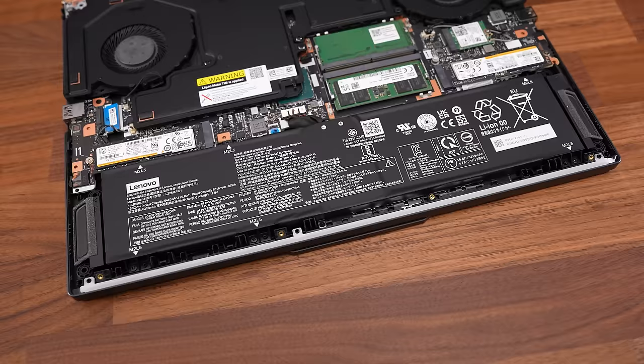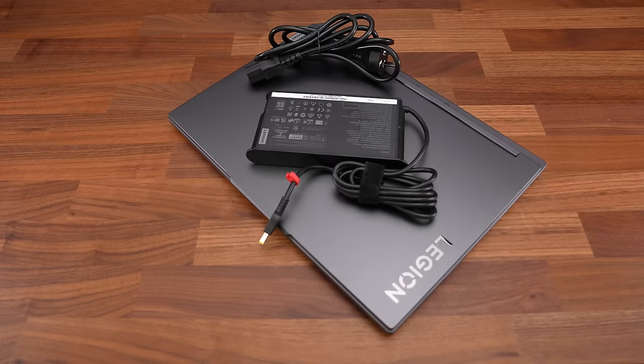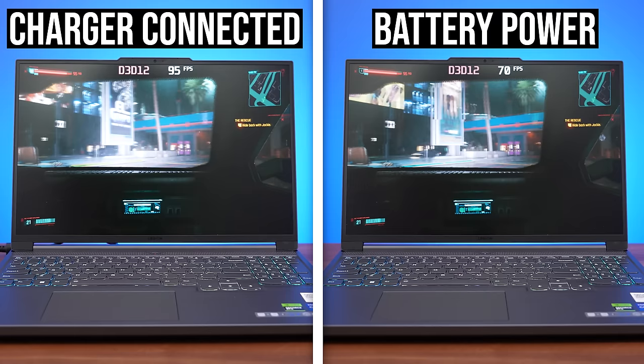Tip number 3: improving the battery. Laptop batteries degrade over time — that's just an unfortunate fact. The more you recharge and discharge them, the less they last. So if you've got your charger with you, plug in when possible. Not only is this better than always using the battery, but you'll get better performance too, as many gaming laptops lose a lot of performance when unplugged.